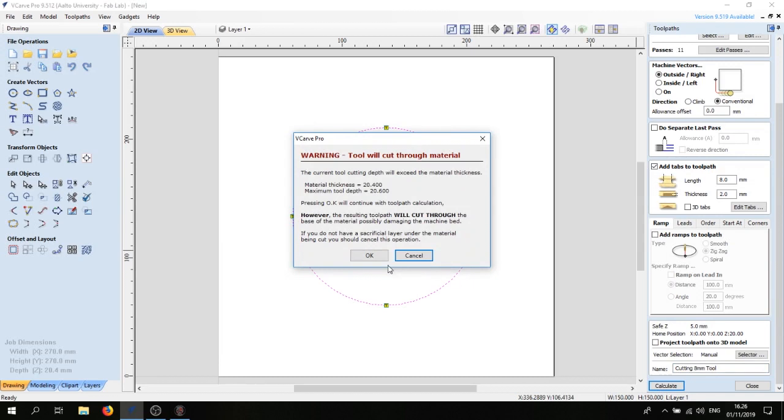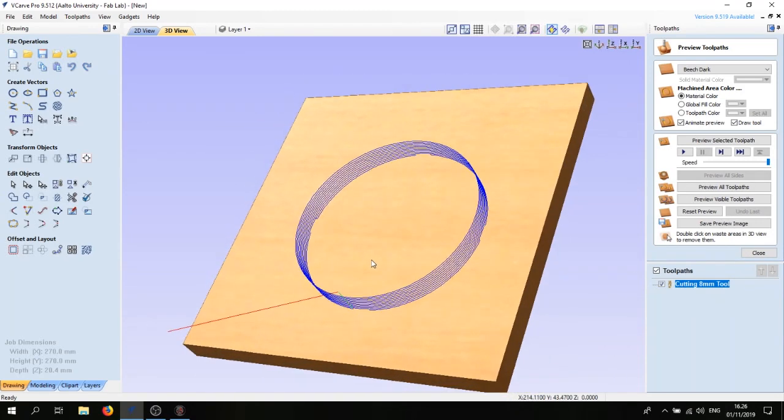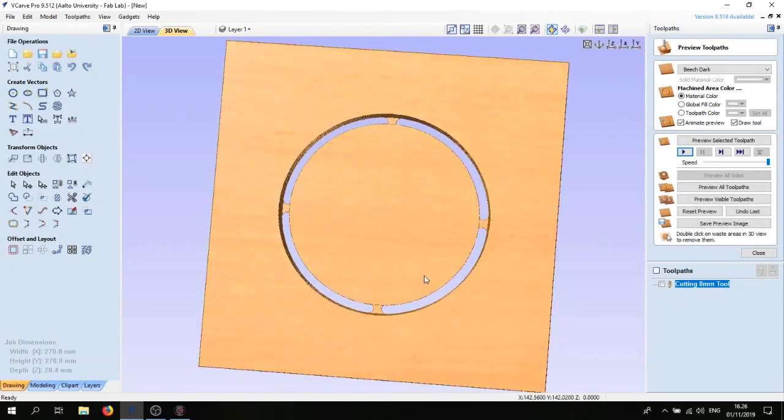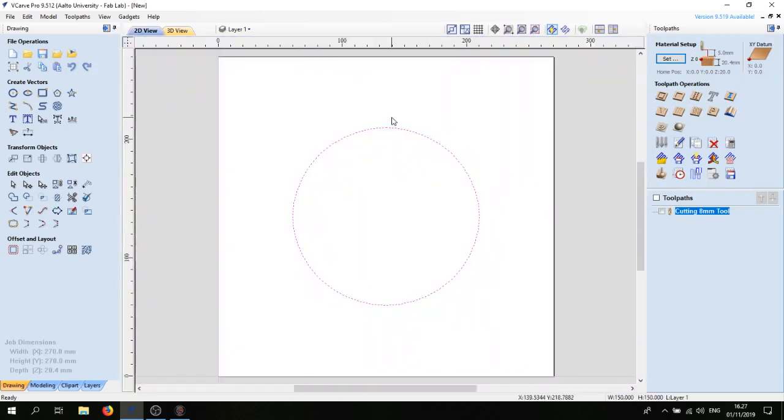Hit Calculate and VCarve will warn that the depth of cut exceeds the material thickness — but we're prepared: this is exactly why we're using a sacrificial layer. The 5mm thick sacrificial layer prevents the G-code from guiding the machine to cut into the machine bed itself. Hit OK. We're now in simulation mode; you can rotate and see how the toolpaths look. Hit Play to see the preview — it looks good. Close the simulation panel and go back to 2D view.